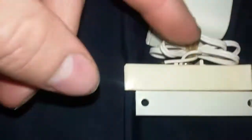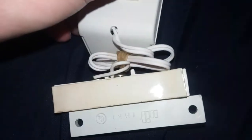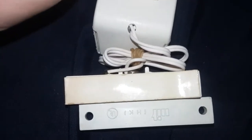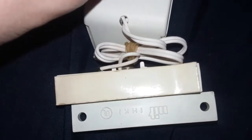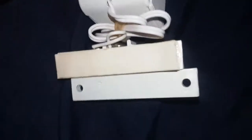Back then they actually had nice wires going to it. And back then it actually says it was made in the USA. Thanks for watching.